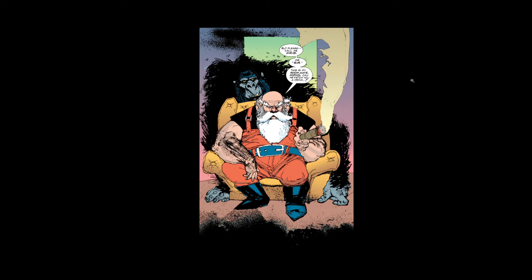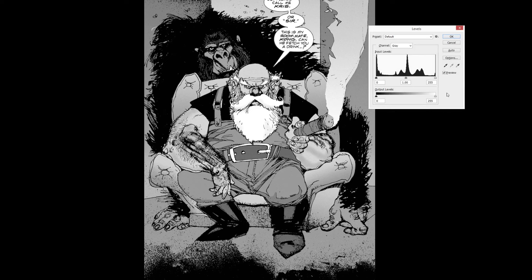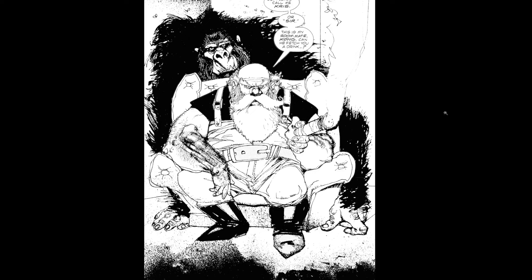There he is — Santa Claus with a big, big gorilla. 'Please call me Chris, or sir.' Oh man, I totally remember reading this the first time. So funny. I was like, they're gonna fight. Let's go. It's gonna be good.